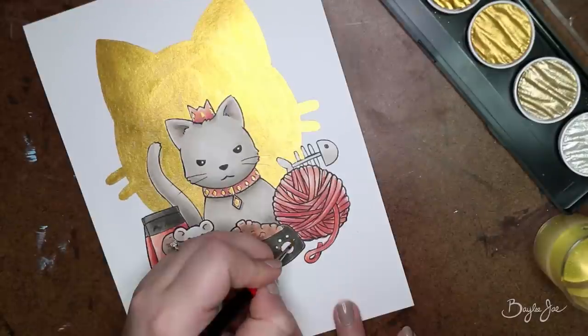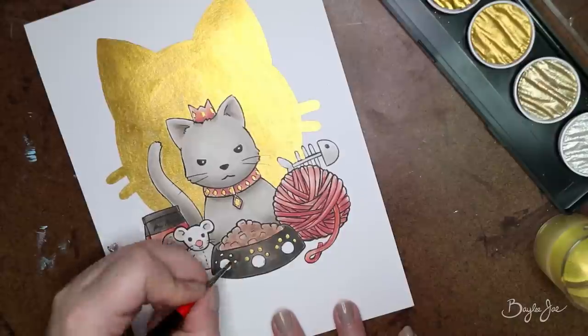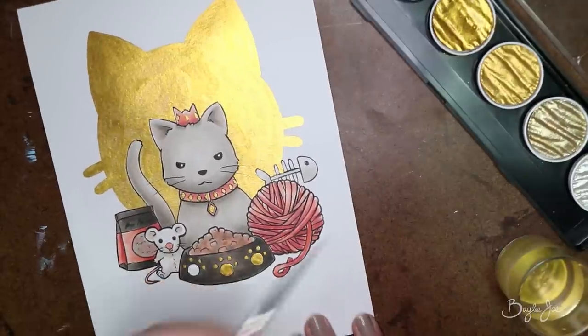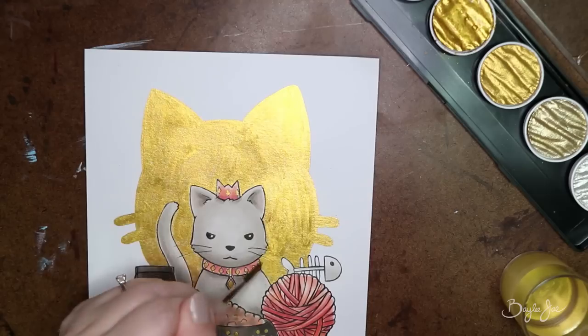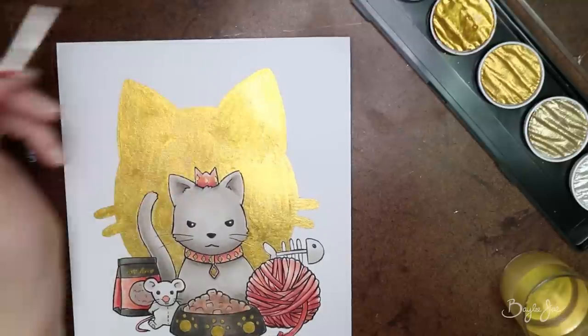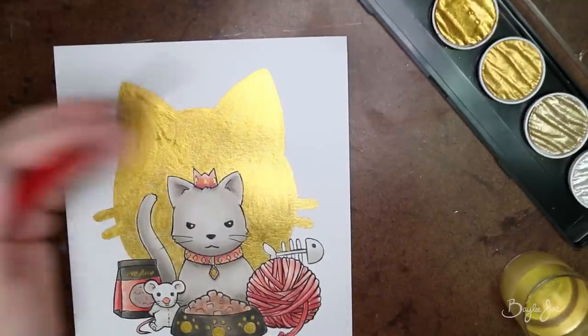One of the problems with using gold is when you try to scan your artwork it just doesn't look as good as it does in real life. Even if you take a picture you have to try to get just the right angle, but then the gold isn't shimmering everywhere. So it's better to have a video where you can kind of twist and turn the painting to really show off the gold. Prints don't work out as well — that being said, I am putting this up in my art shop as a print.